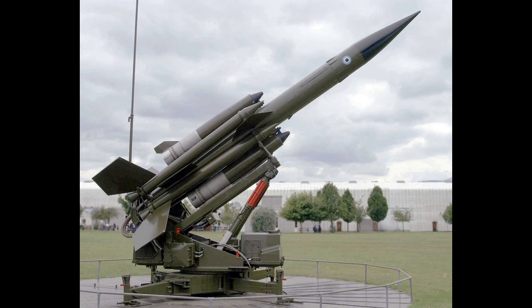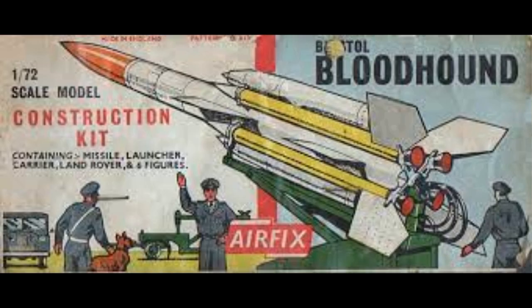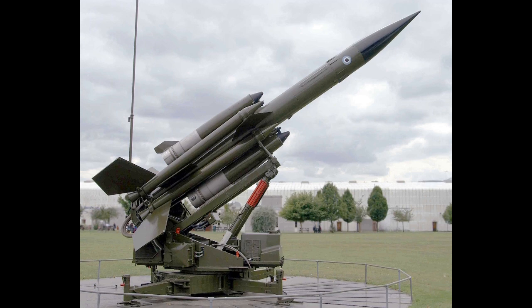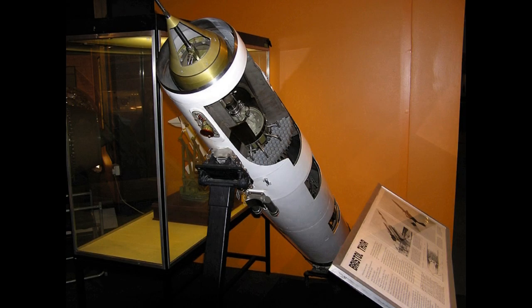The Bloodhound Mark II was a relatively advanced missile for its era, roughly comparable to the US's Nike Hercules in terms of range and performance, but using an advanced continuous-wave semi-active radar homing system, offering excellent performance against electronic countermeasures and low-altitude targets.